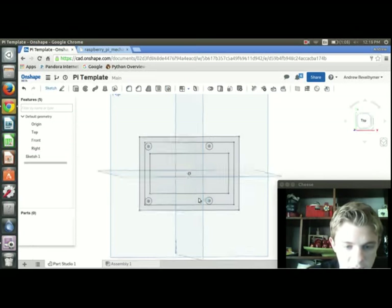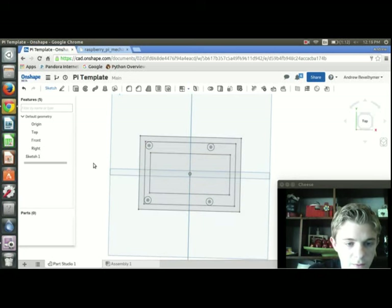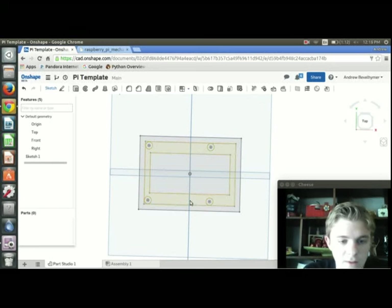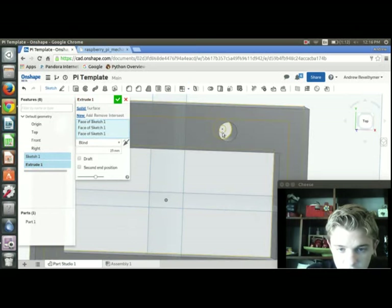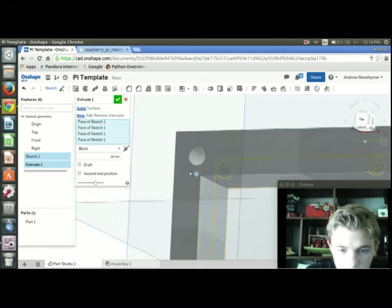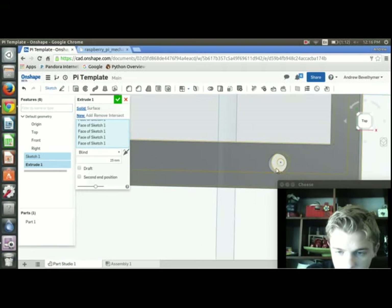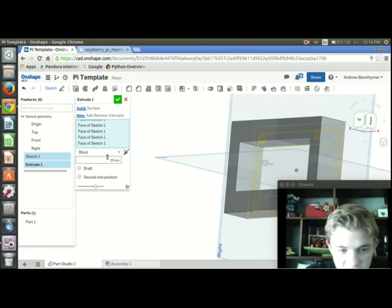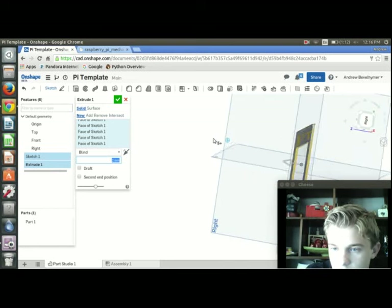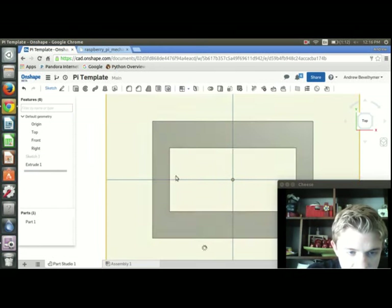Now I'm going to start extruding. I want to extrude everything except the center rectangle that's going to be cut out. I'll press Shift+E to extrude and select everything but that center — including all the holes and circles. Onshape will automatically default to 25 millimeters, which is too much, so I'll change it to 2 millimeters for the base thickness.